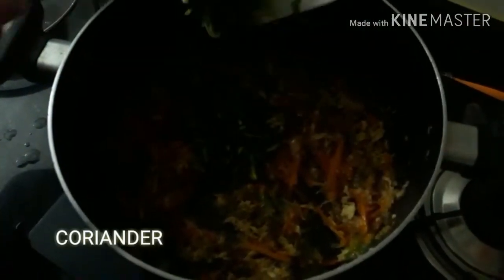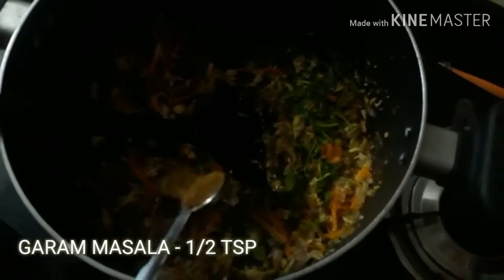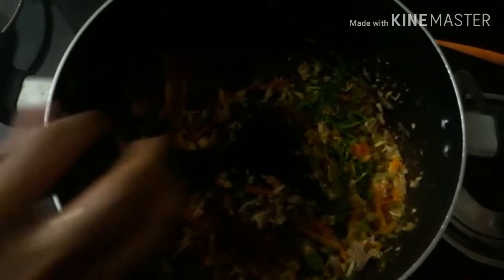I will mix it with half a spoon — 1 spoon of garam masala. Mix it with all the chicken.